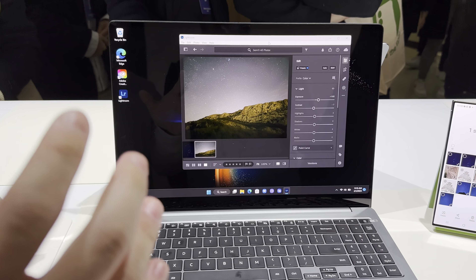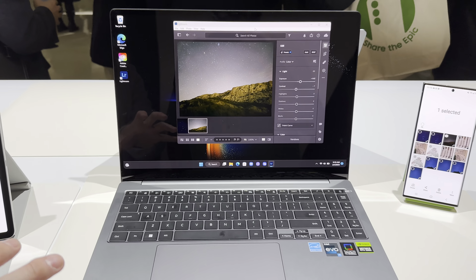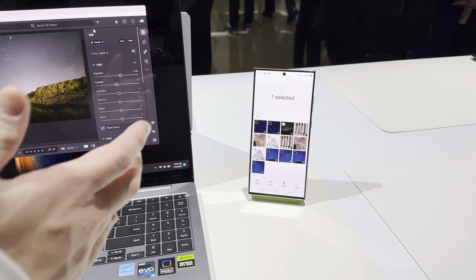So how it works is you basically just connect all the devices at once. With our multi-controller, you connect to the app once. With one keyboard and one mouse, you'll be able to go through all the devices that are connected.